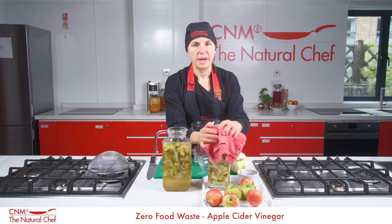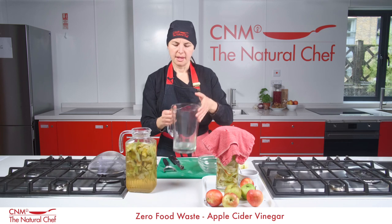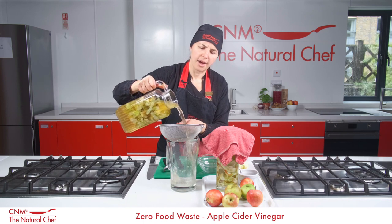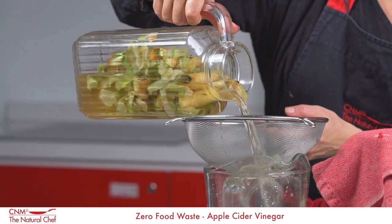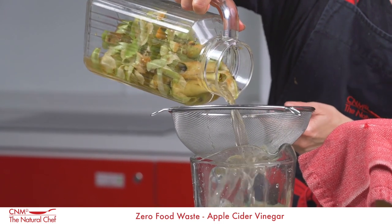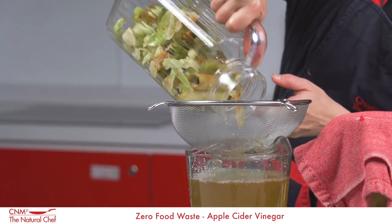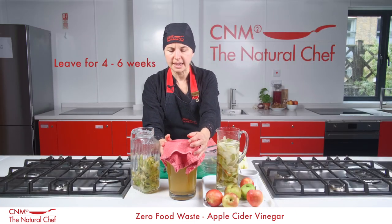After two weeks, get a fresh jug or container and strain off your apple scraps. You can see this liquid has started to thicken up — it's started to extract some of those amazing pectins from the apple skins and cores.